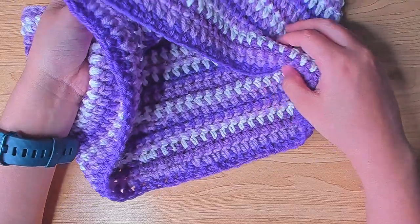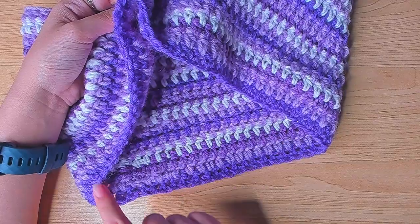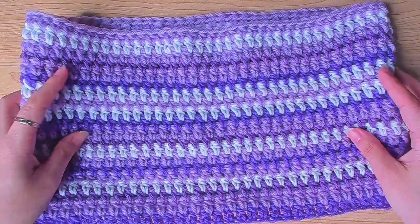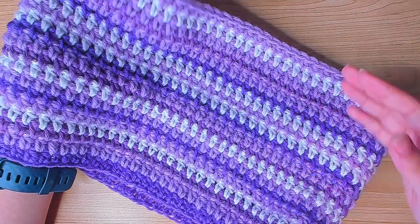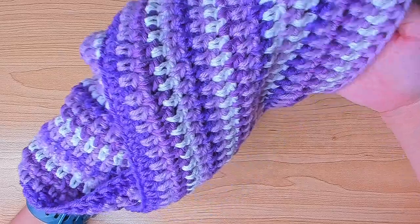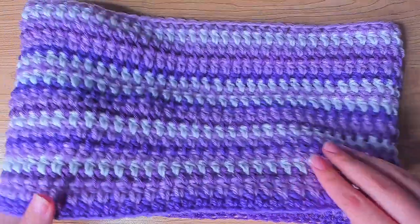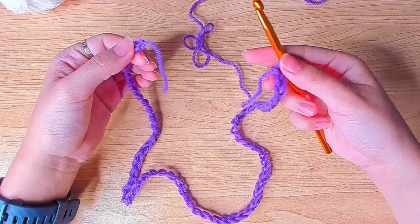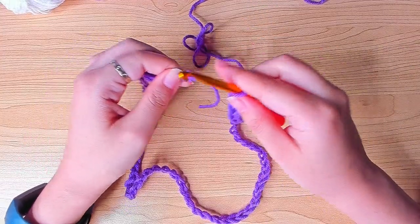That chain number is the circumference — the more chains you have, the longer the scarf will be. If you want this to be a double wrap, meaning you want to wrap this around your neck twice, you can chain about 50 inches or a bit longer than that. After that we need to join this chain in the round.